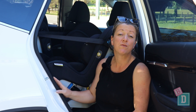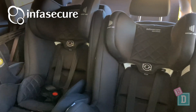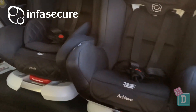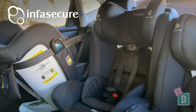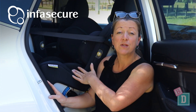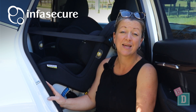I could fit three Infasecure child seats across the back. I've got two Infasecure Attain More and one Infasecure Achieve More. I did find they wouldn't fit all forward-facing — one of them did have to be rear-facing, so you would need a slimmer child seat for that third seat if you need three forward-facing across. With the Infasecure Attain More rear-facing, I could fit a 182 centimetre driver in front of it, which is fantastic.